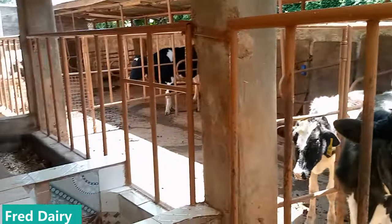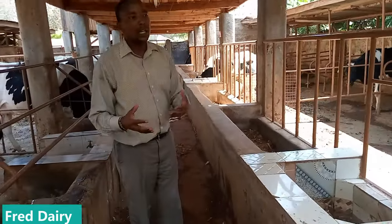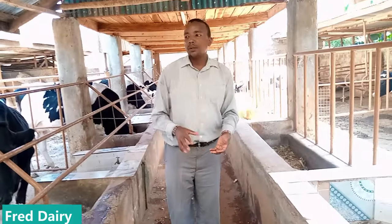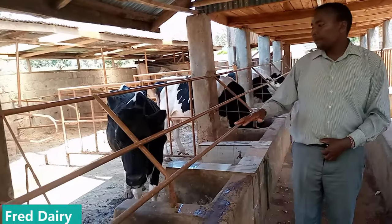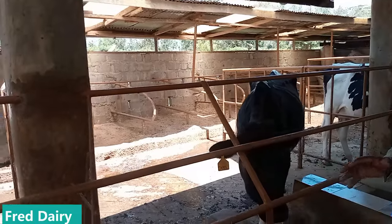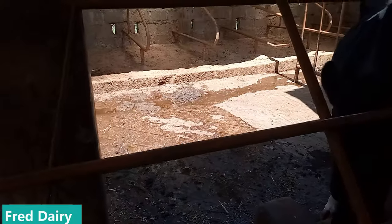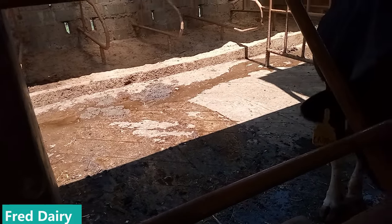Cow comfort is another important thing. I'll keep on giving you all these details so that you can learn from already established dairy farmers. Look at the cow shed itself — this farmer has used concrete that doesn't have stones. The cows are very comfortable and they are happy as you can see.